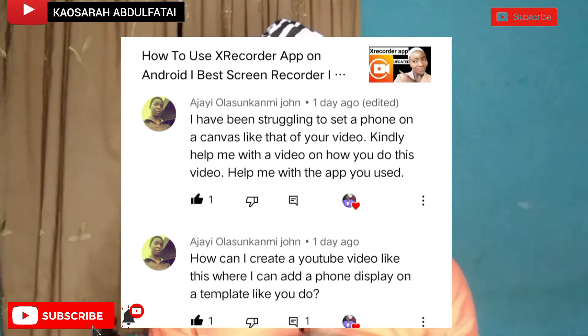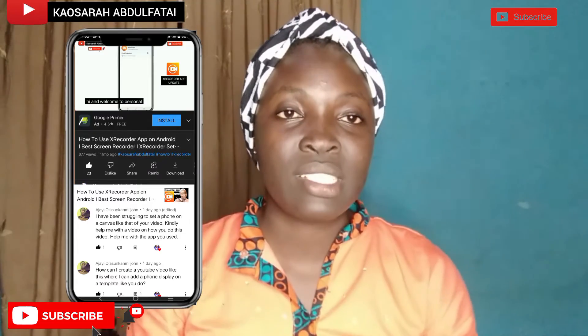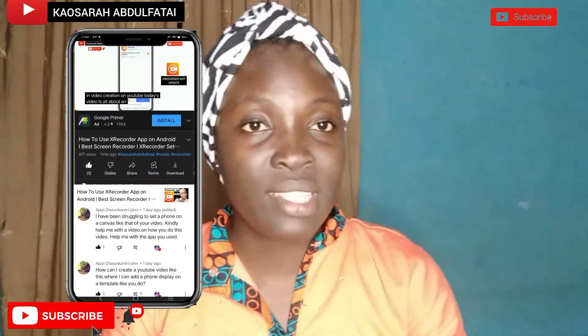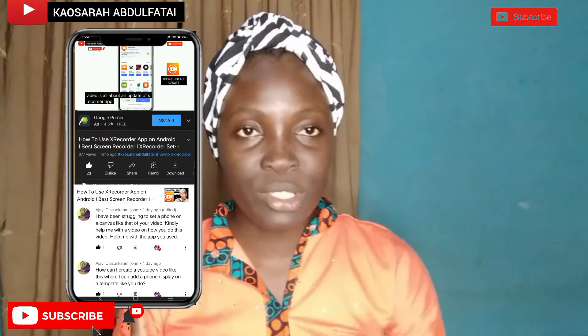You requested I should make a video tutorial — the question was about how I did a screen recording video as a faceless kind of video without showing my face. So this is what the tutorial is going to be looking like. That's why you are seeing me, and I'll also be showing you my phone.